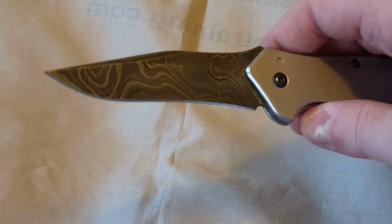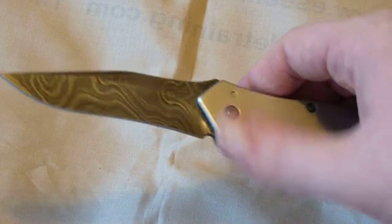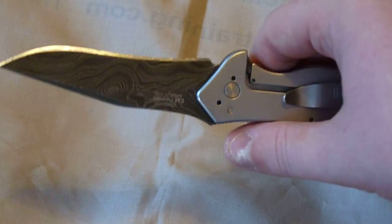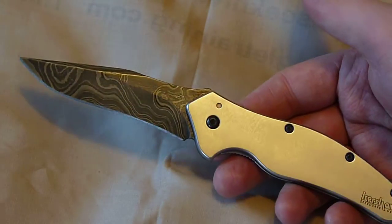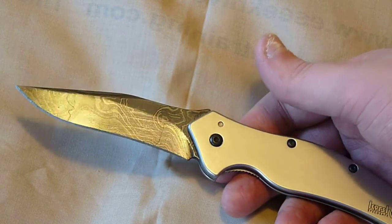This is the Damascus version of the knife. Kershaw makes a few knives in Damascus — they have the Shallot, the Leak, the Skyline, the Barrage. A lot of their knives come in this, and I think it might be on a limited basis. It's really nice though. It's real Damascus, made by the company Alabama Damascus.